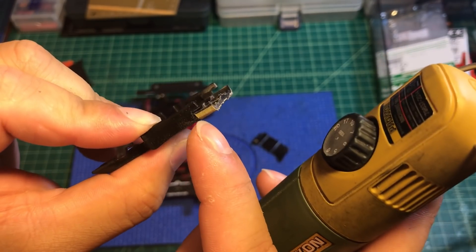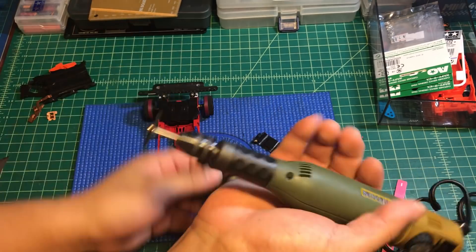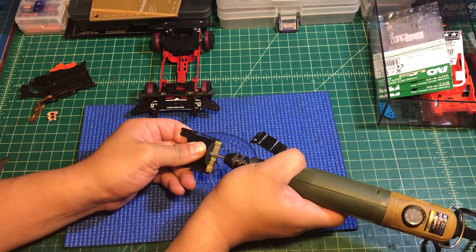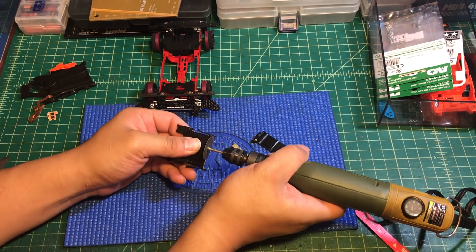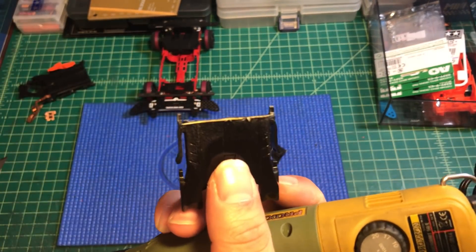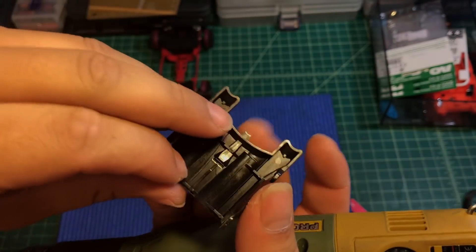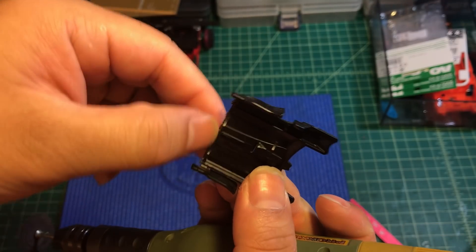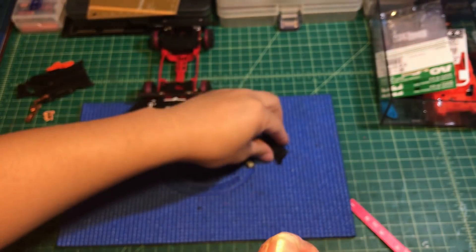Next we're going to remove this part up to right here — you can see the latch, so you're going to stop right here. Okay, we've finished part one. Remove all the scrap from this area — you can see there's no scrap left here now.